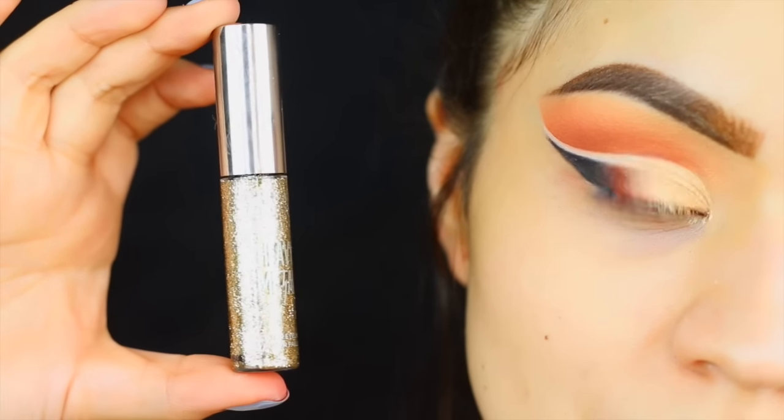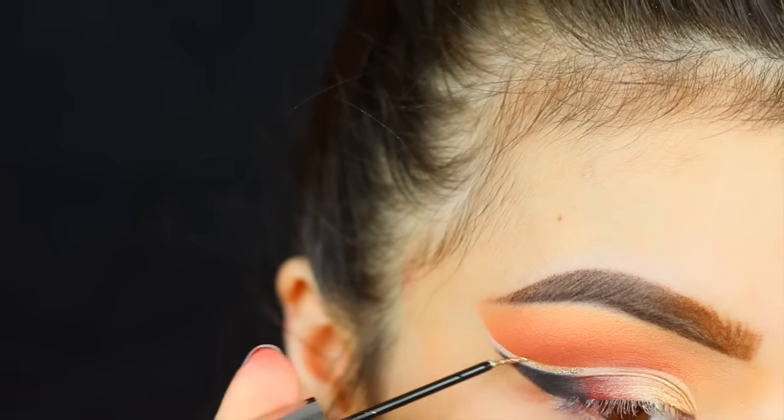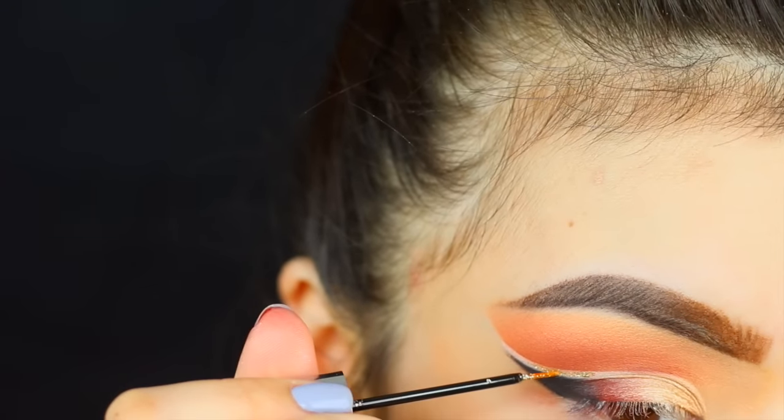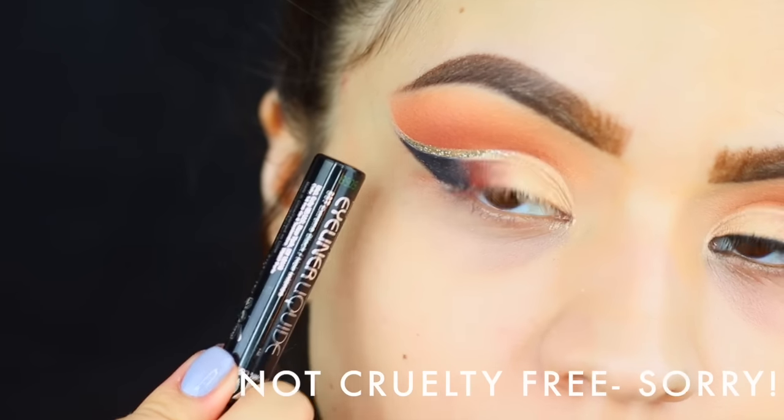Then we're gonna go over top with a little bit of glitter. Today I'm using the Urban Decay Glitter Eyeliner in the color Midnight Cowboy — it's one of my favorite gold glitter eyeliners. I'm just taking that and kind of layering it right in between the crease.